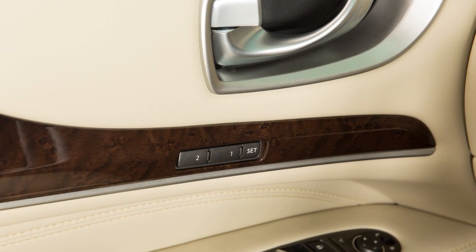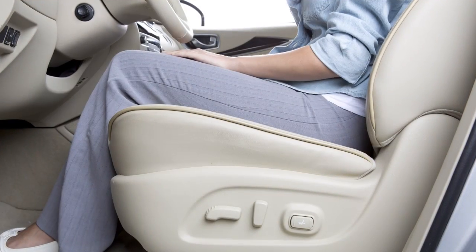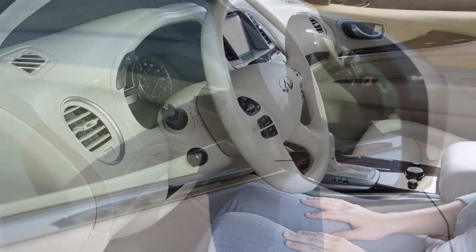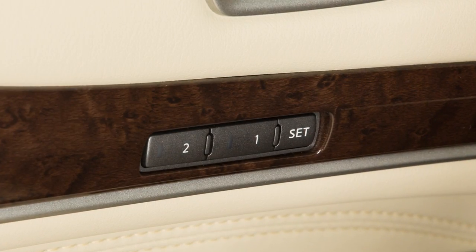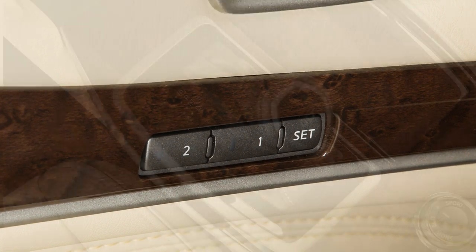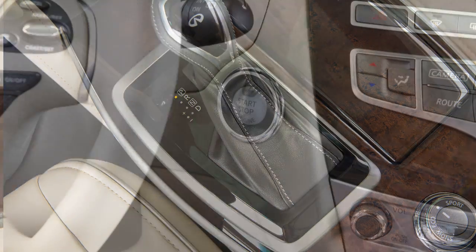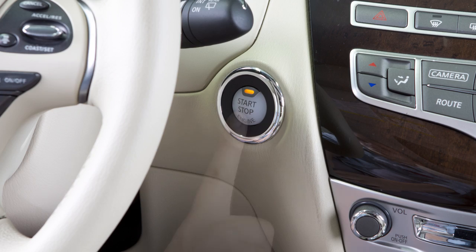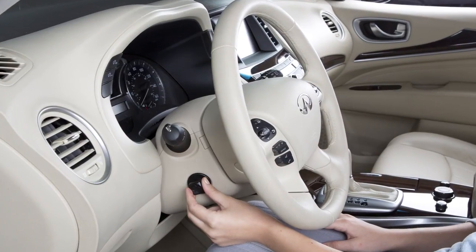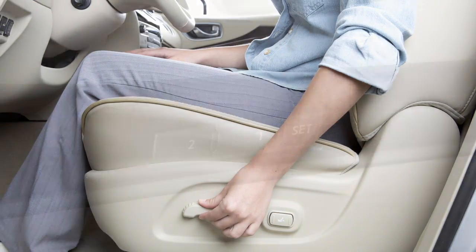The Automatic Drive Positioner, if so equipped, enables you to store two sets of positions for the driver's seat, steering column, and outside mirrors using these controls on the driver's side door. To save a set of positions, first ensure that the shift lever is in the park position and that the ignition switch is in the ACC or on position. Adjust the driver's seat, steering column, and outside mirrors to the desired positions by manually operating each adjusting switch.